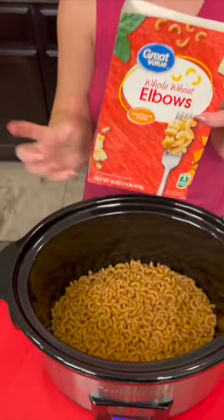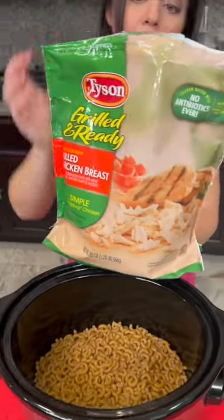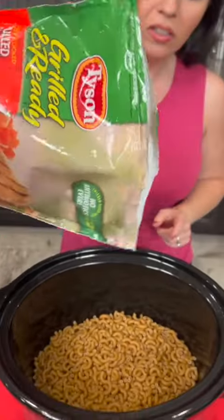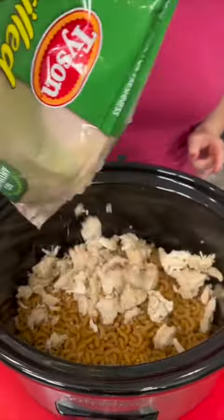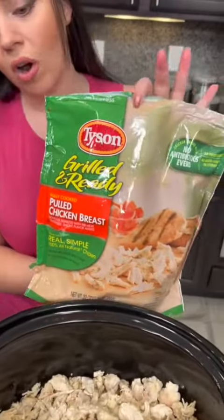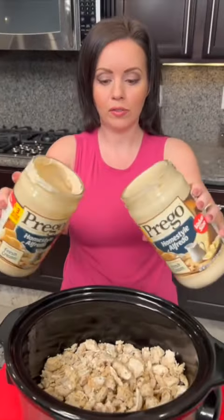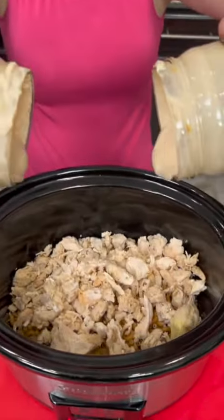Whole box of dry pasta — we're using whole wheat because it's better for you. And then we're also gonna add some chicken; this is already pulled chicken. What's great about this chicken is that it's already cooked, so you're actually just heating it up. Now we're gonna add two jars of Alfredo sauce — pour that right on top.